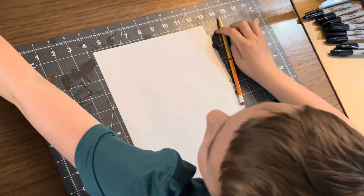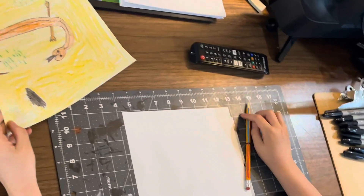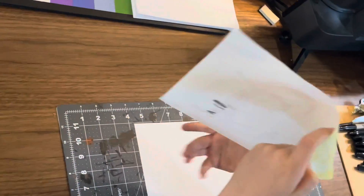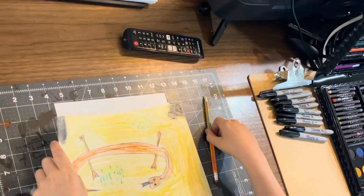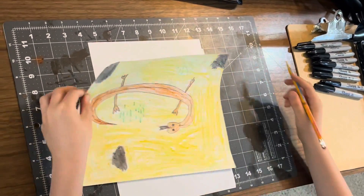Today I'm going to show you how to draw a lizard, and this is how it's going to look — although I forgot to do the spikes on there.